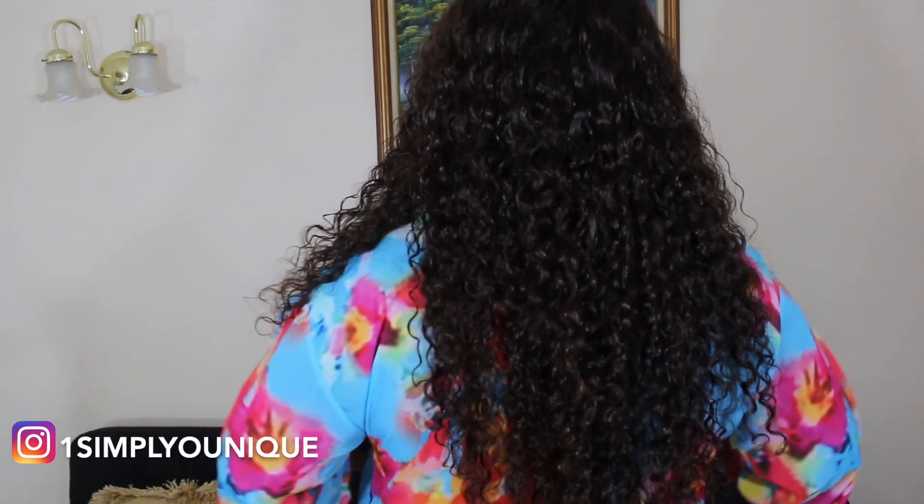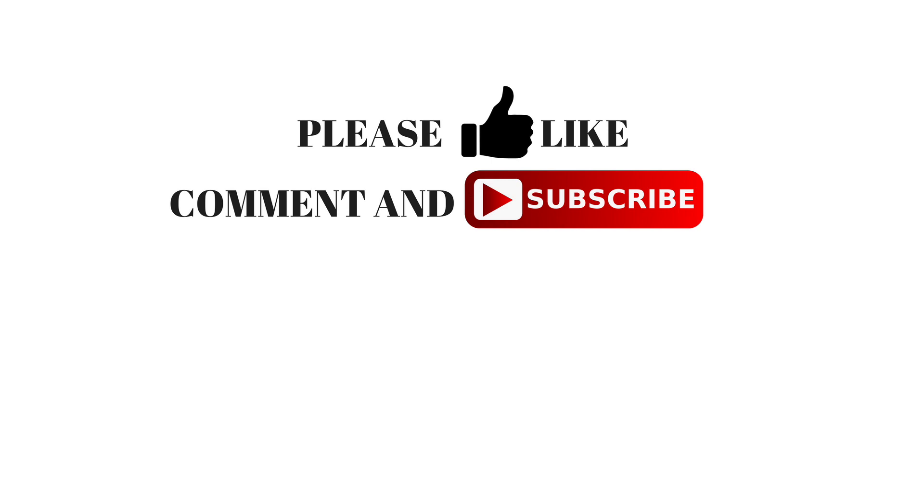And these are my finished results. Thank you guys so much for watching. I'll leave all the information on this hair in the description box below this video. Thanks again for watching and I'll see you in the next one. Bye!